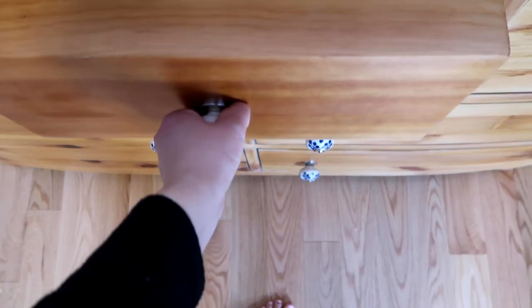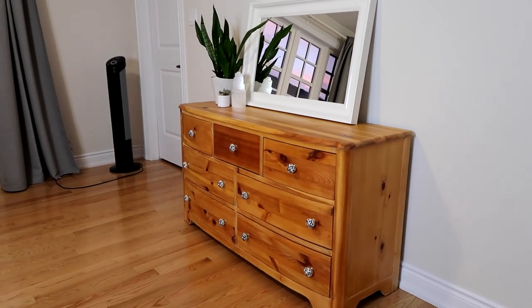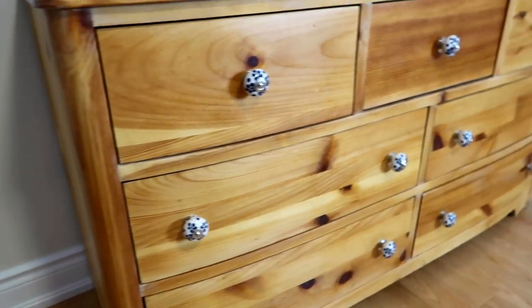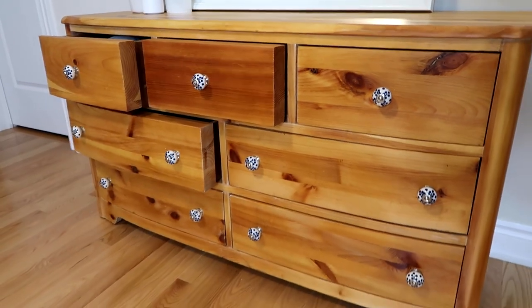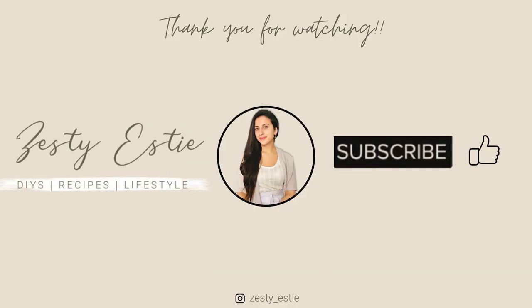I am truly so proud of myself for finishing this piece. It did take me a lot of time but it was so worth it — I'm obsessed with how this turned out. Thank you so much for watching. If you like this video, make sure you give it a thumbs up. I'll see you all again really soon.